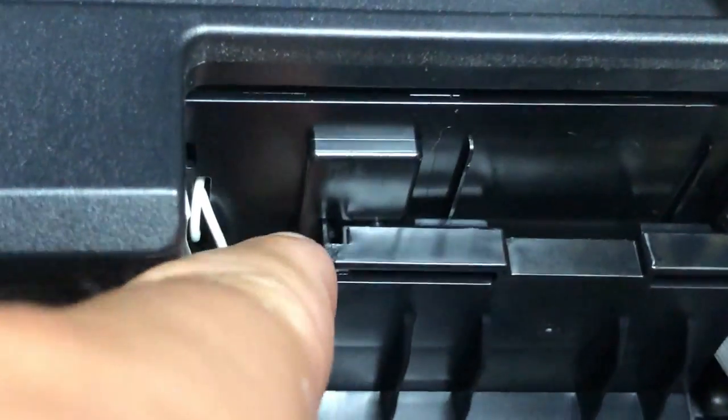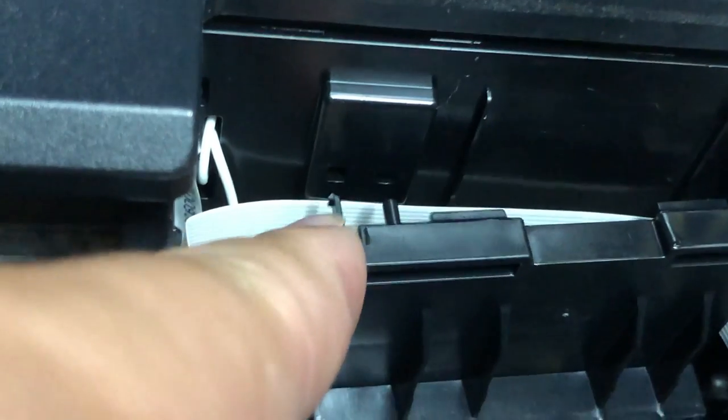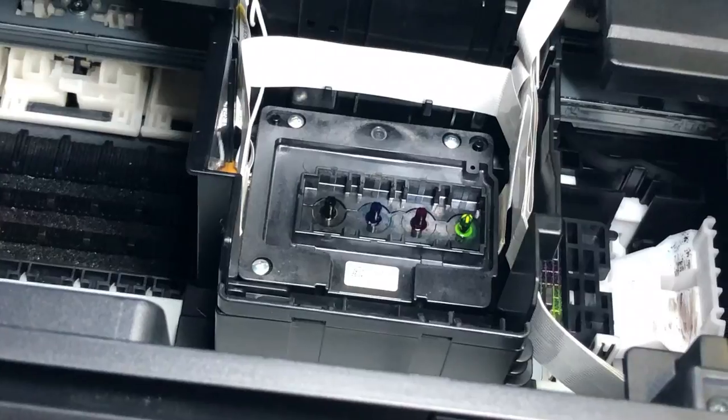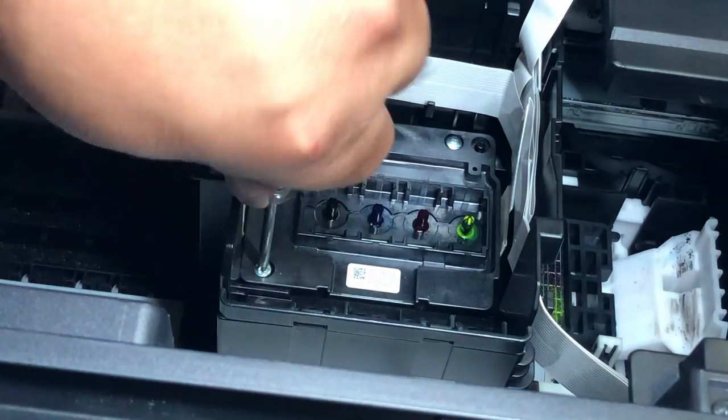This piece has a really long and thin tab. Just push it inside and it will come up really easily. Now we can remove all three screws.